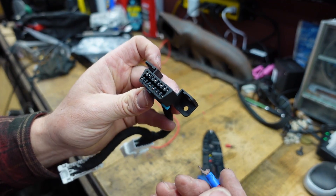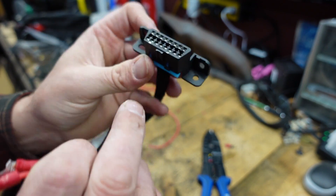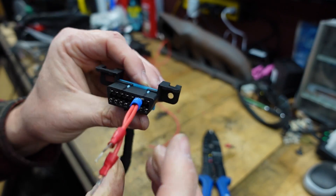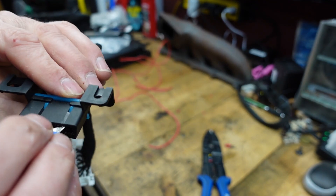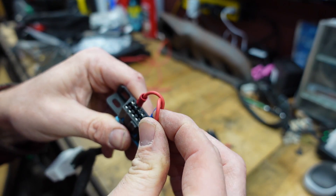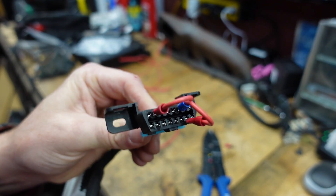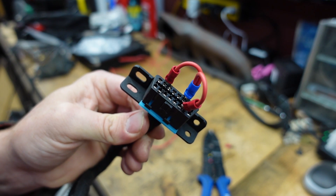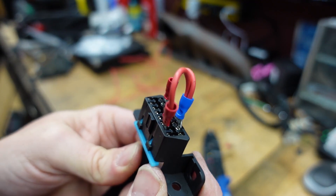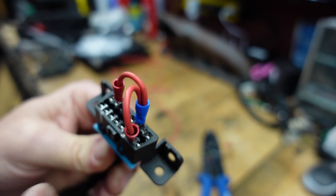I looked up the OBD pin-outs online just to confirm, and luckily the numbers are printed out on this little cable. So I'm going to go into pin seven, pin three, and pin fifteen - just like that. I've got my little jumper set up here. Communication is going to happen between pins three, seven, and fifteen.